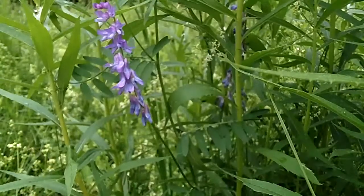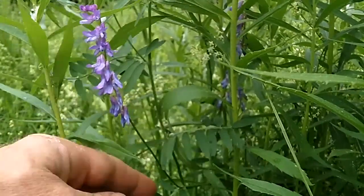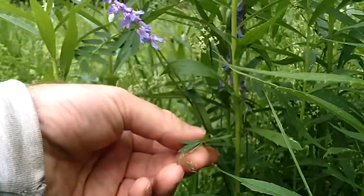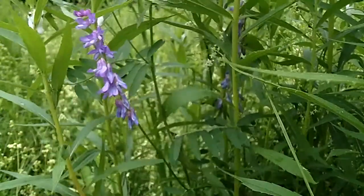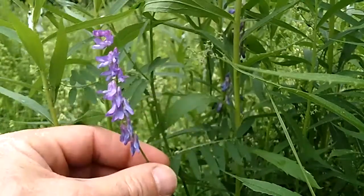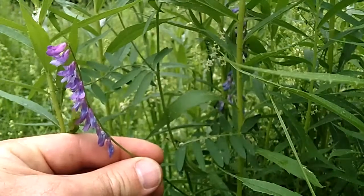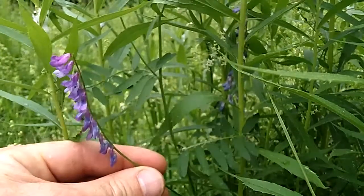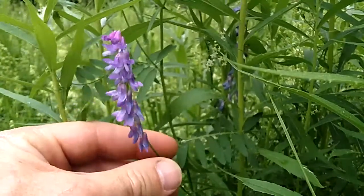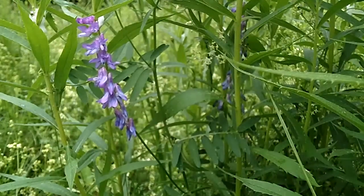Those three characteristics are what you want to watch for: the tendrils on the end of the leaf, the compound leaf with the narrow leaflets, and especially the elongated cluster of flowers only growing on one side of the stem — pea-like, a half an inch long, purplish-blue in color. You've found yourself cow vetch! Thanks for joining us. Find us on the web at MyNatureApps.com. Have a great day in the field.